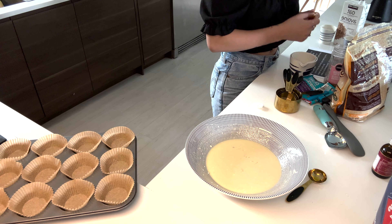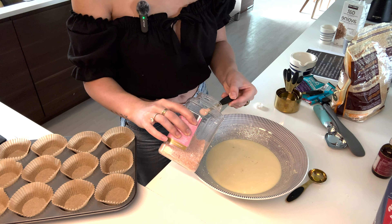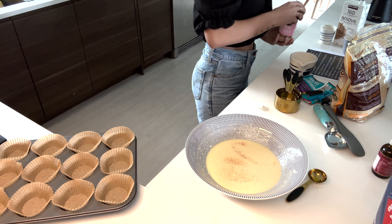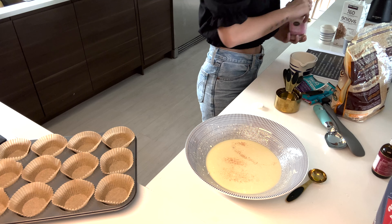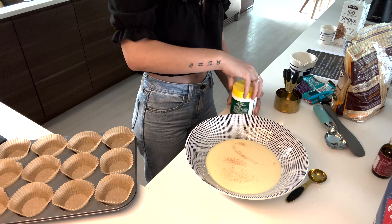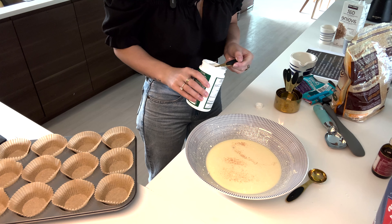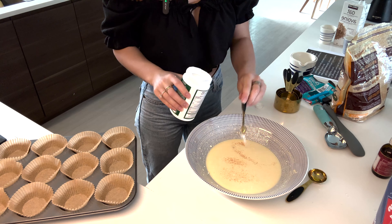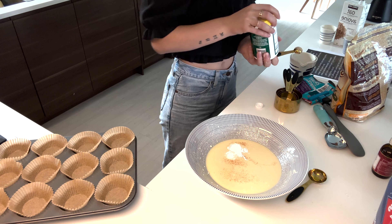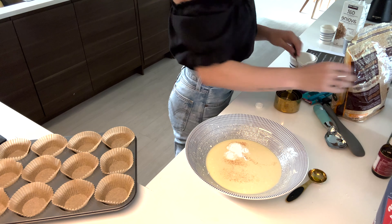Now onto the dry ingredients: a quarter teaspoon of salt. Normally if I'm not doing a video I just wing it and throw things together. One teaspoon of baking powder — this is a half-teaspoon measure, so that's two scoops for one teaspoon.